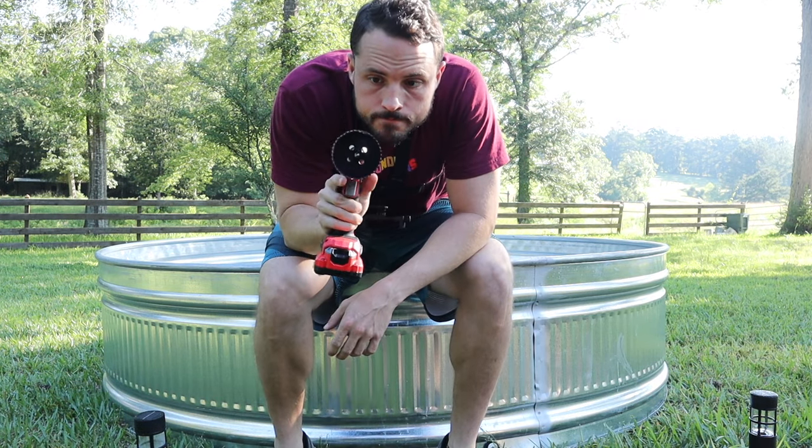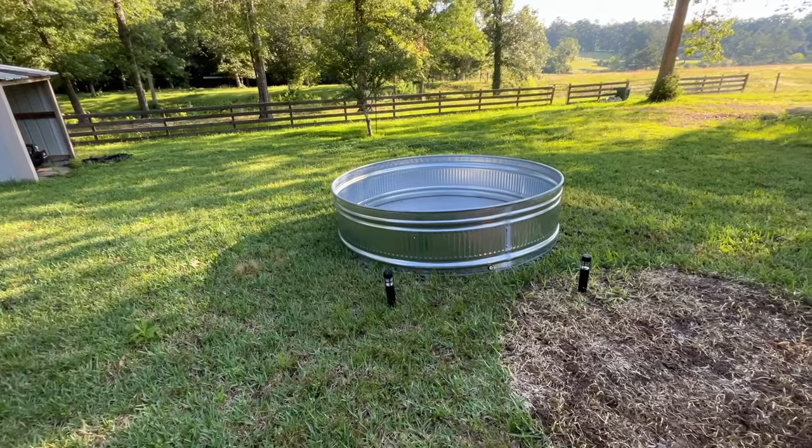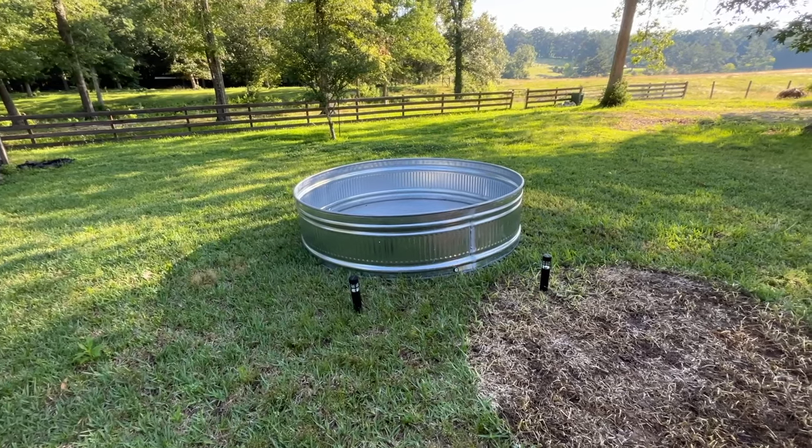I got the pool from Tractor Supply. It's an eight-foot one — it was really big. I actually had to get a smaller U-Haul truck to bring it back. It was about $600.